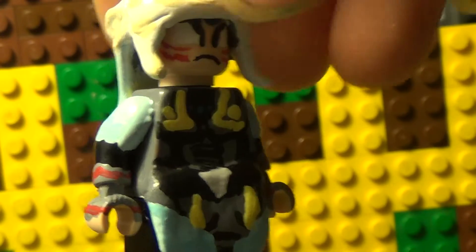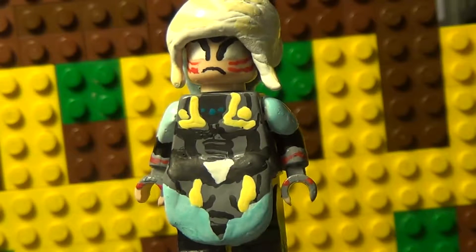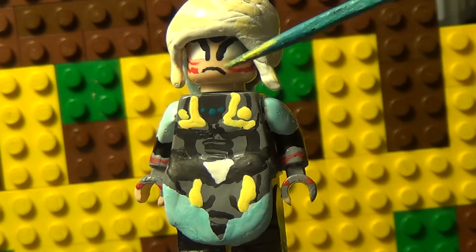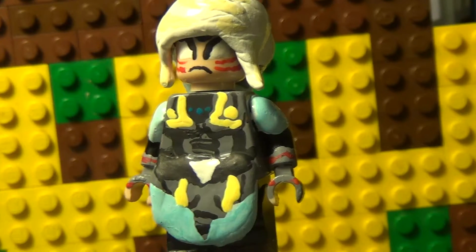I put some red detailing on the arms, which were painted in gray, and there's good detailing all around. Thanks for watching — leave any comments below, and subscribe if you want to see more videos like this. I make them twice every week, so see you guys next time!